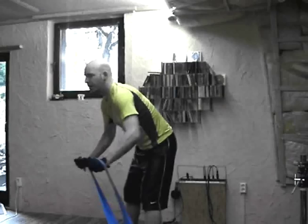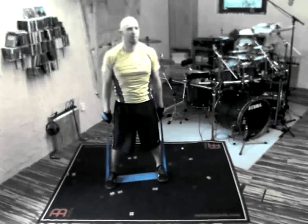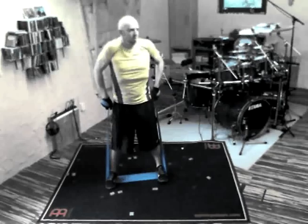Here comes a good one for your back and shoulders. Wind the band two times around your hands to increase resistance, then pull your shoulders up to your ears — but don't use your arms.